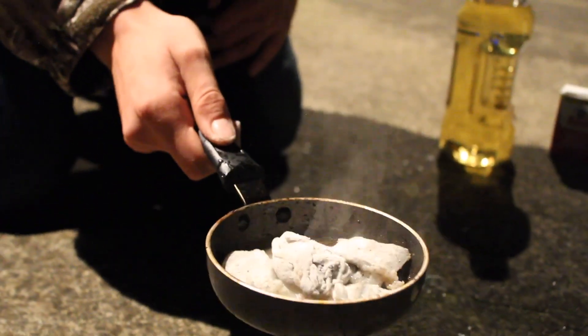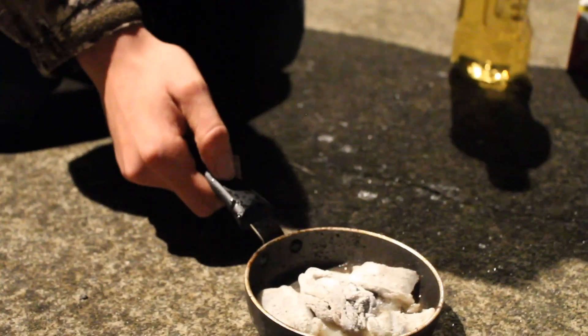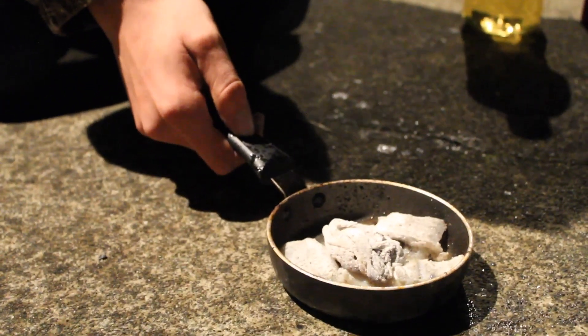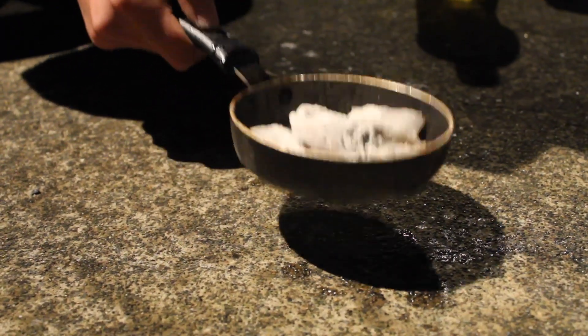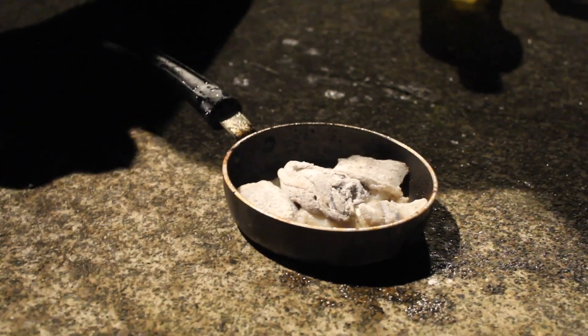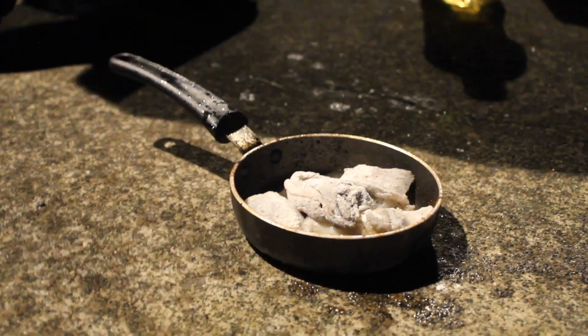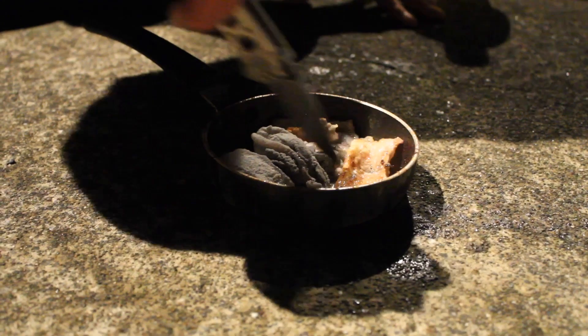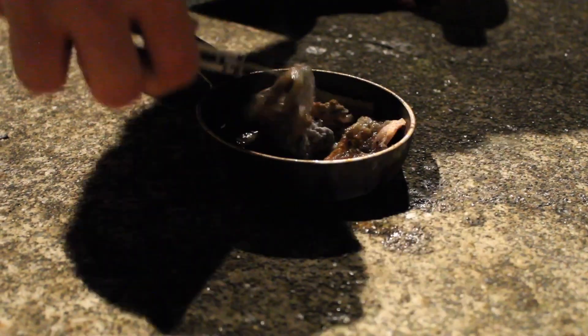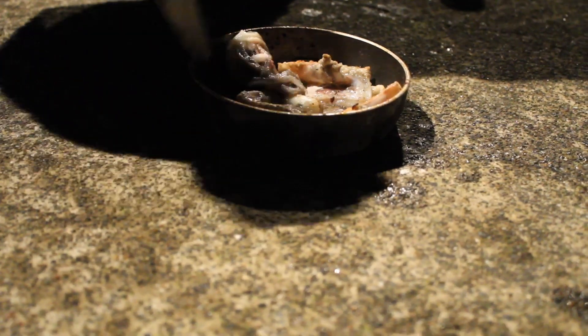We got our squid in there — it was a little hot so we had to take it off the grill. Now we're just gonna let them go a little bit on each side; they don't take long. I'd recommend cooking for like two minutes — you don't want to burn squid. We're gonna flip them so they don't get tough. Look at that — that's some grub!